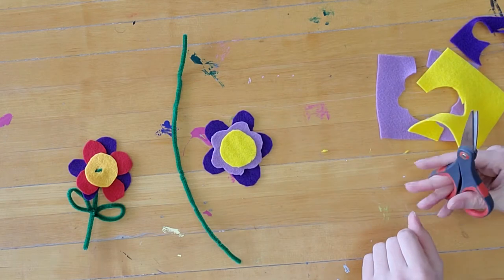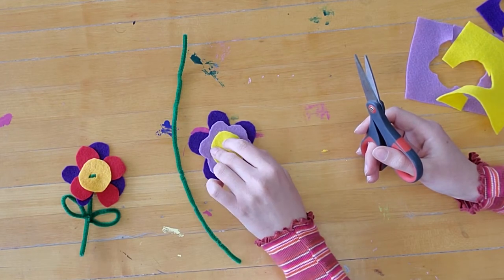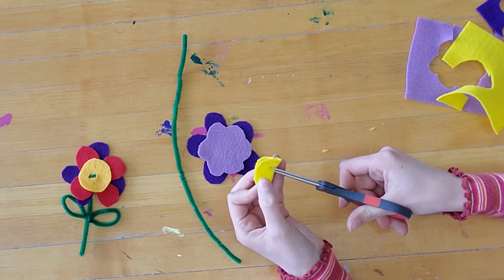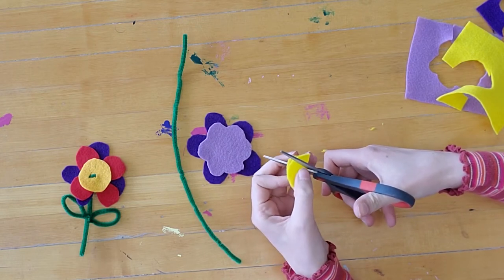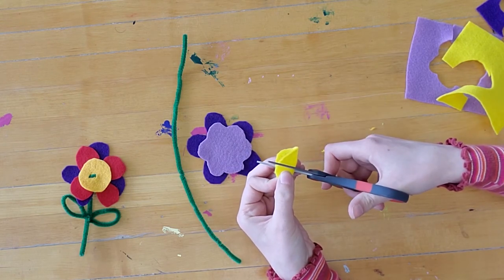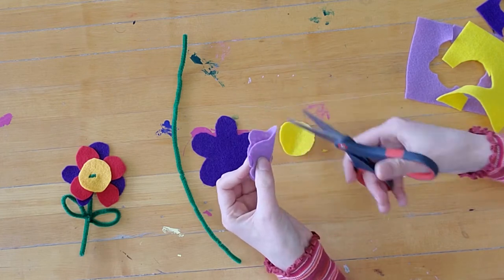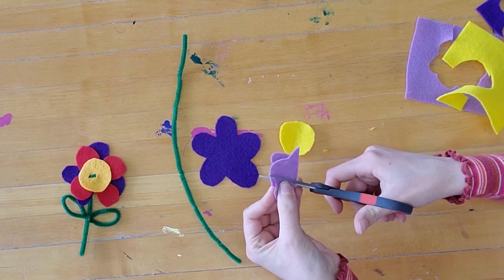Now what we're going to do is cut two slits for our pipe cleaner to go through. I'm going to take each piece that I cut out, fold it in half, and cut a little tiny slit. Sometimes you need to go to the furthest inside part of the scissors and cut just a little tiny bit — you don't need these to be very big. I'm folding this one in half and trying to make the slits about the same distance apart as on the first one.